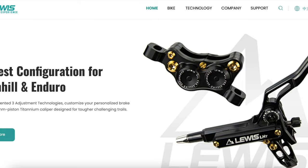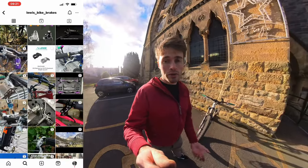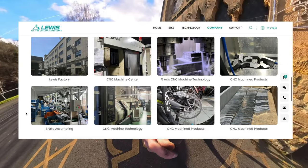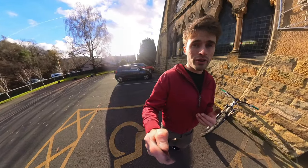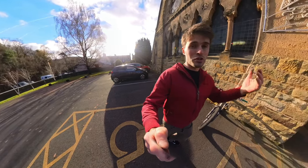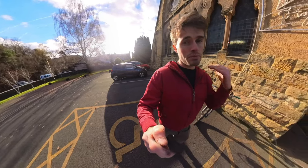Lewis is a bike brand — a fairly new bike brand that was founded in 2022. I came across them on Instagram, out of all places, contacted them, and was really intrigued by what they were doing. They have 17 years of CNC experience. Their goal is to make the best mountain bike components in terms of innovation and price point, which is usually one or the other. These guys are trying to do both — make the best product at the best price.